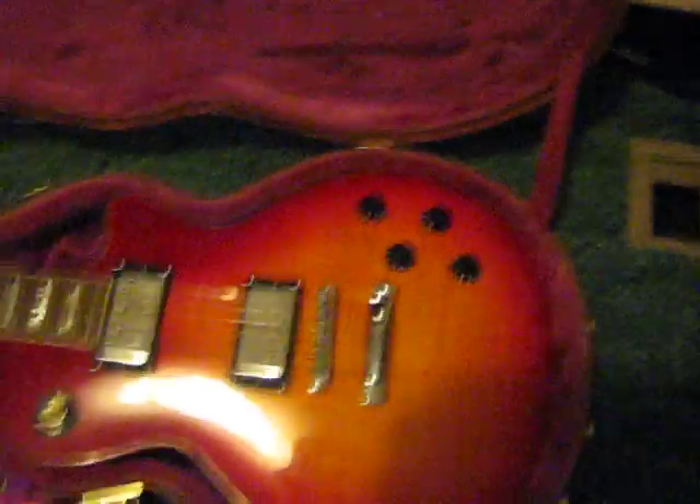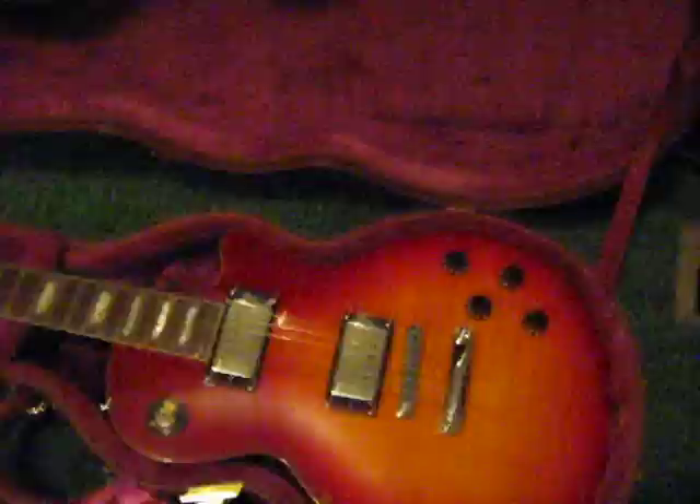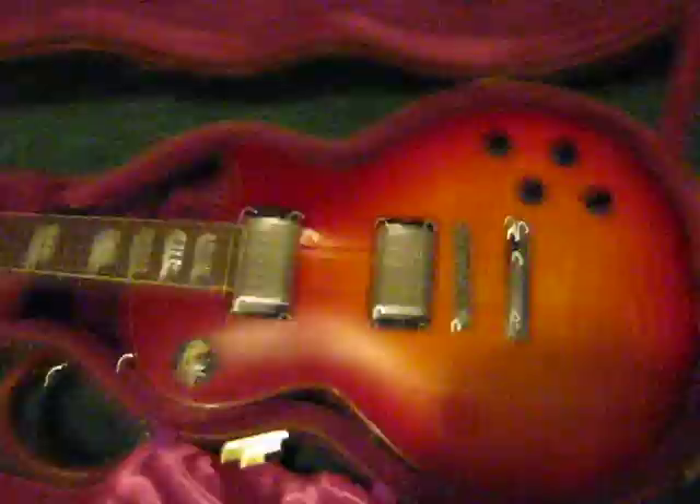This is an Agile AL-2800 with old style headstock. I bought this at a pawn shop and I ordered the case from Rondomusic.com, who supply Agile guitars. It's amazing. It used to have cream hardware, as you can see by the tip — I haven't wanted to replace that yet, but everything else is black. It's a cherry sunburst finish. Nice guitar.